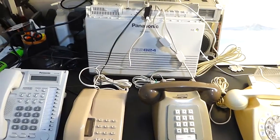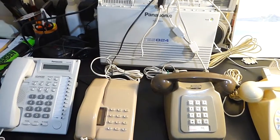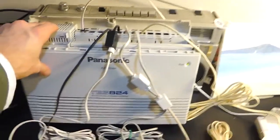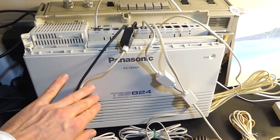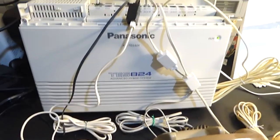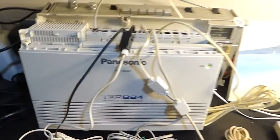Hi there folks, I just wanted to show you a small telephone system setup that I've got here. This is just a basic PABX with a few phones, a couple of old ones and a couple of newer ones. I picked up this small PABX unit online, second hand. It's a Panasonic TES824, which means it can have up to 8 lines and 24 extensions. But I've just got this setup with 3 lines and 8 extensions.